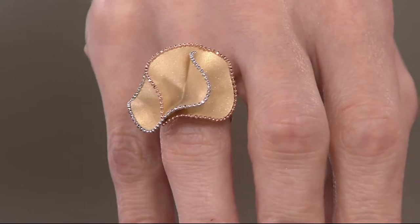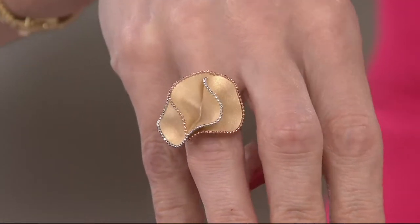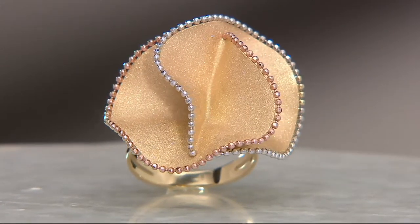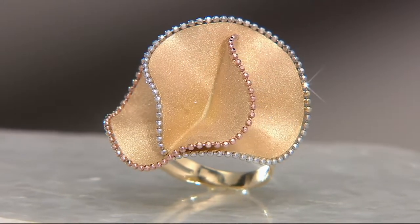Isn't it funny how you can have something this large in scale that still makes me say the words elegant, refined, classic? Bold doesn't always mean obnoxious or ostentatious. It's easy to get carried away sometimes, but this just says femininity.